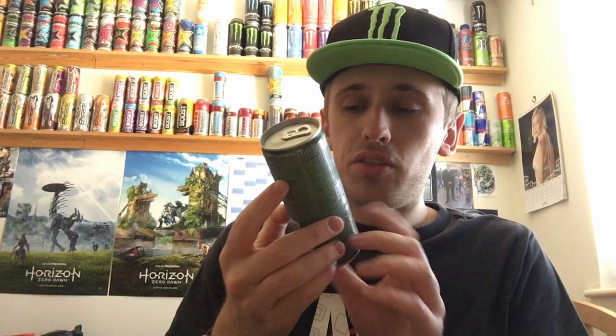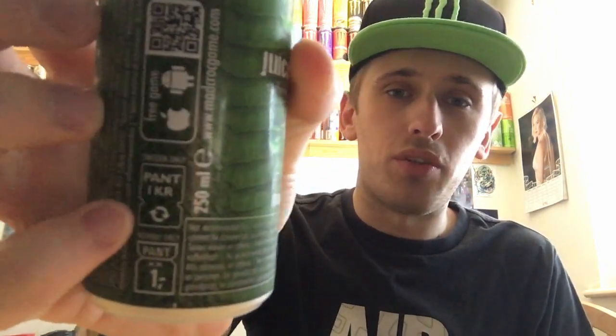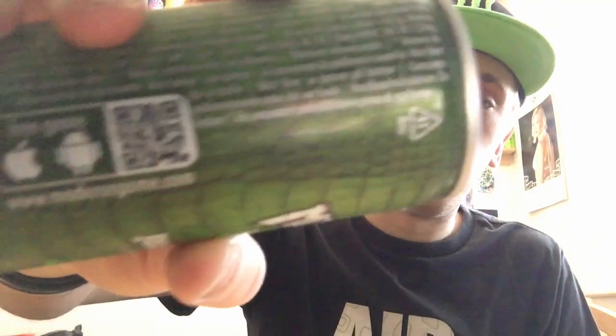At the bottom it purely says caffeine, and the caffeine content is 32 milligrams per 100ml. On the weird side we have 'Norway only' and 'Sweden only' — I think that's their measurements or the recycling things — and there's a free game for Apple and Android. If you can scan that then do it; if not, just Google 'madcrocgame.com'.